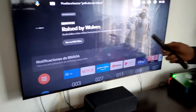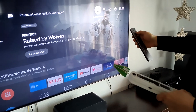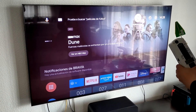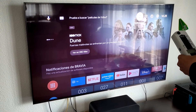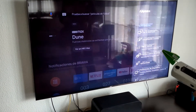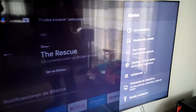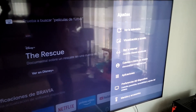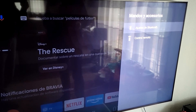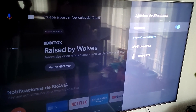Para rebajar las radiaciones del mando, lo que vamos a hacer es ir al menú. Apretamos ajustes, vamos donde pone mandos y accesorios, luego donde pone ajustes de Bluetooth, y lo desactivamos.